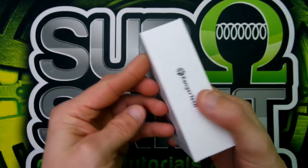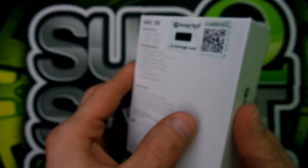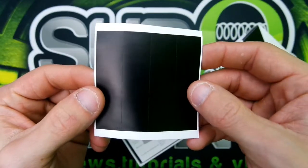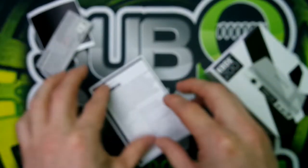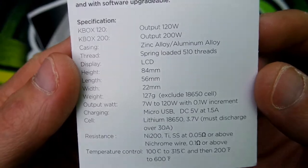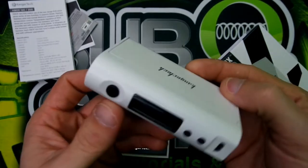Here we are with the unboxing of the KBOX 200. There's your characteristics on the back and a QR code to scan to make sure it's authentic. Slide it open — got your battery cover here so you can match your mod if you're matchy-matchy. Here's your authenticity card, user manual, and specifications. You do not get a USB cord with this mod.